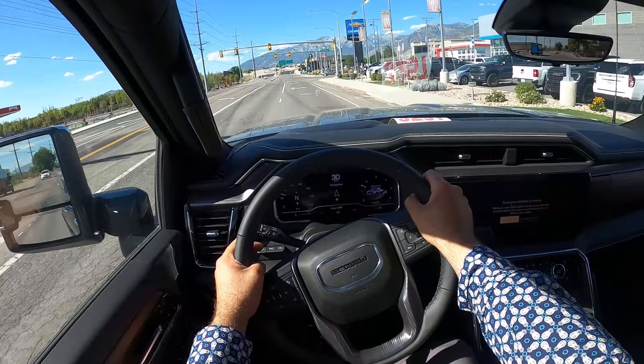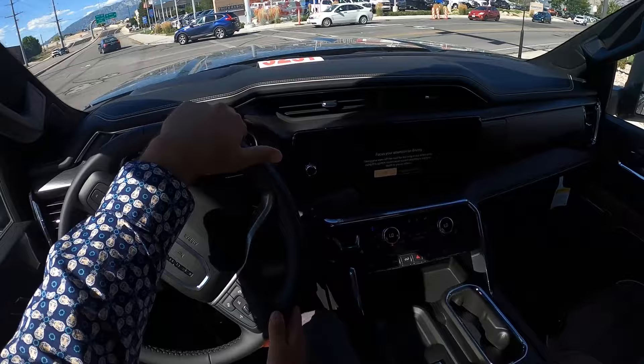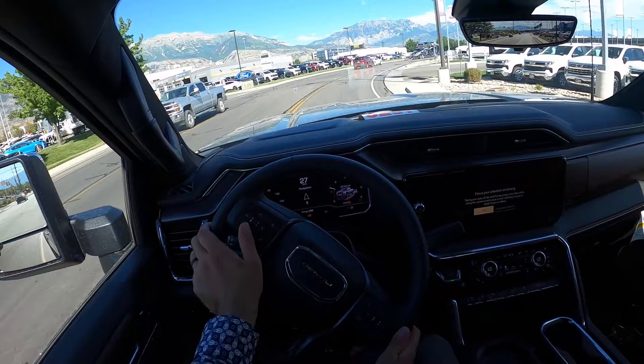Going over bumps and everything, the independent suspension helps out quite a bit with smoothing things out. I love the power — that's the most exciting thing, honestly. Seat comfort is good, the massage function is nice, and I like how soft the leather is — that's another big plus. I think they did a good job with this interior, making it feel like a premium pickup truck.